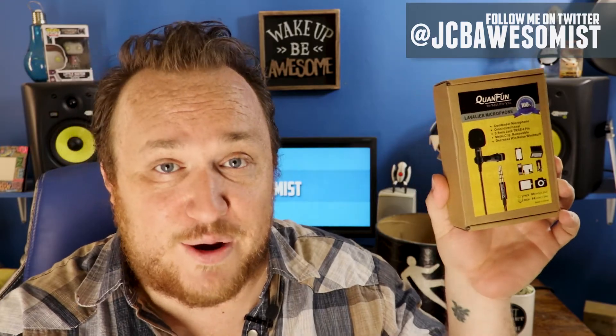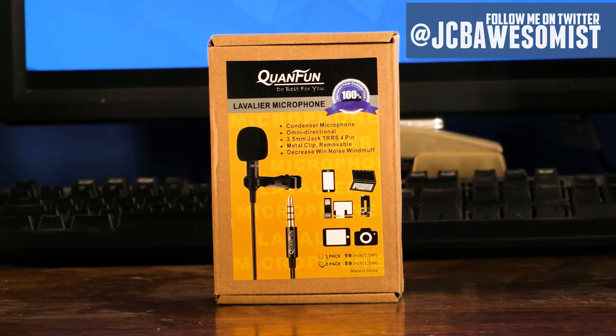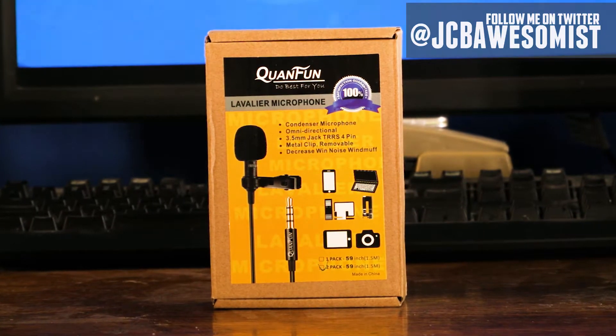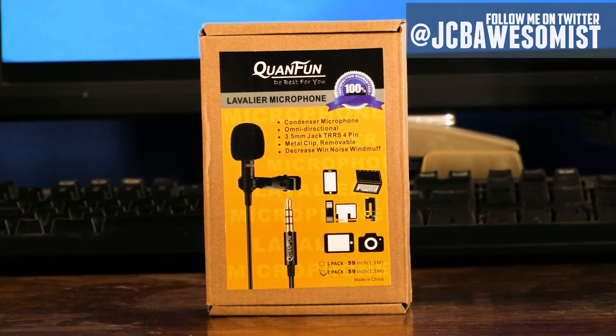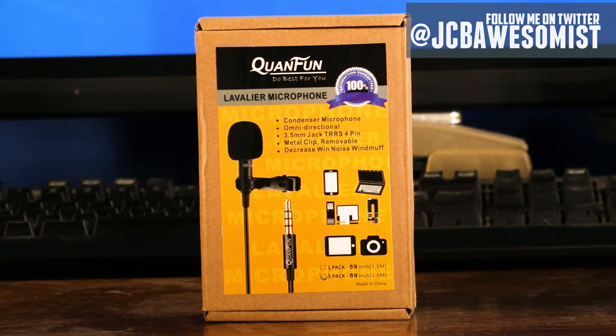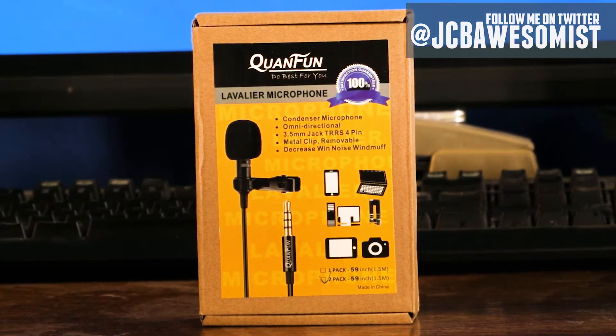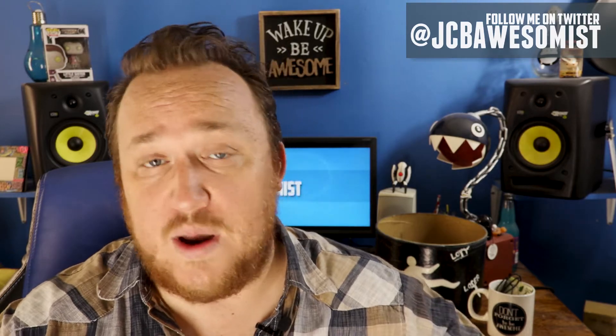Let's take a look at the Kwan Fun Lavalier Microphone. The box says: Kwan Fun, do best for you, lavalier microphone, satisfaction guaranteed 100%. That's always nice. Condenser microphone, omnidirectional, 3.5mm jack TRRS 4-pin — that means tip ring ring sleeve — metal clip removable, decrease wind noise wind muff. I found this replacement lavalier microphone on Amazon. It's a two-for-one deal for just under $19, which, if it works the way I hope it does, is one heck of a deal.